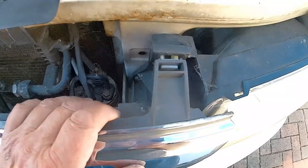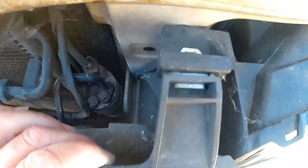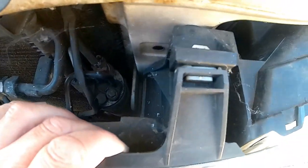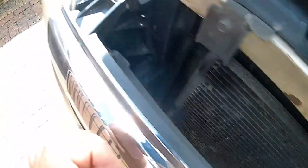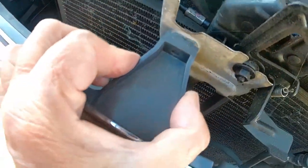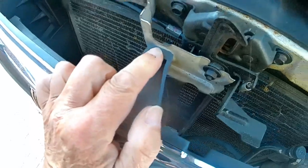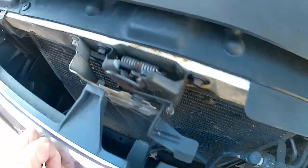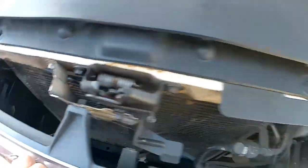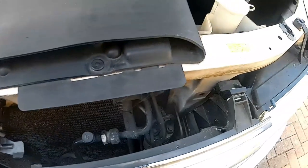Now, the two top clips are broken — you can see that one and that one. So the only thing that holds this on at the top is one self-tapping screw there. So I'm going to put some cable ties through here, and that'll grip it and stop it from rattling and coming undone.